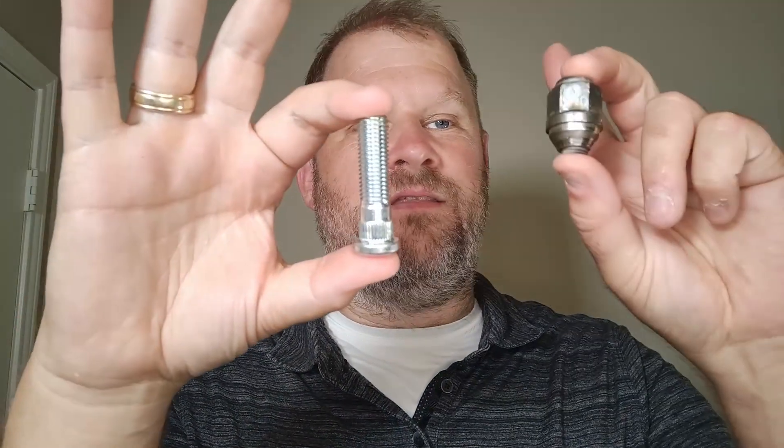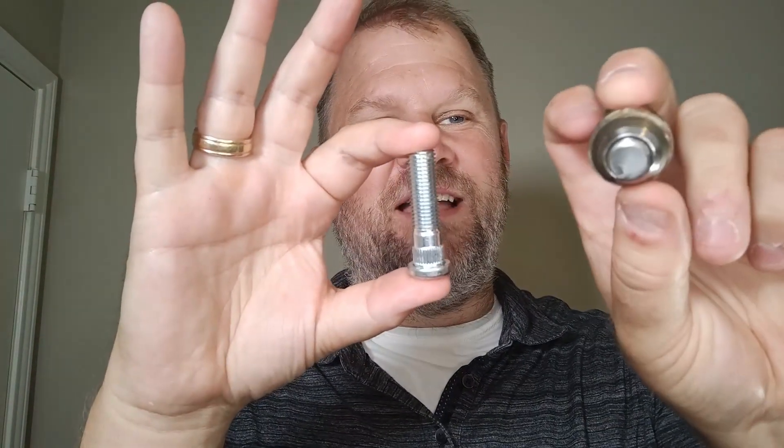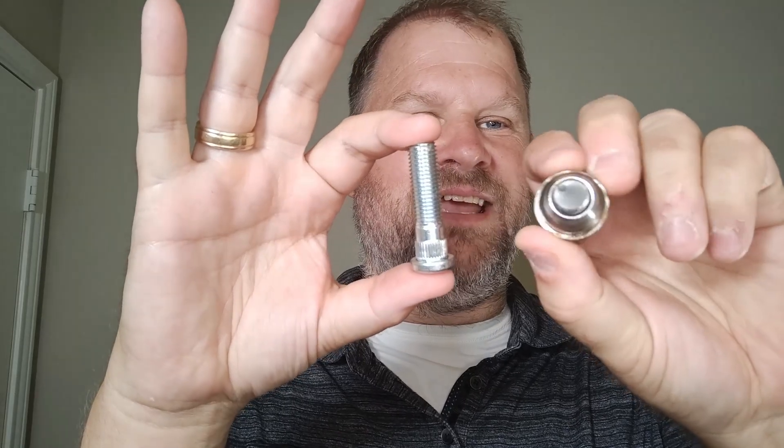They worked perfectly, by the way. They come with the bolt and the lug nut as well. I ended up using all four new ones on my car because they were nicer, and it is an older car and they start to do that as they get old.